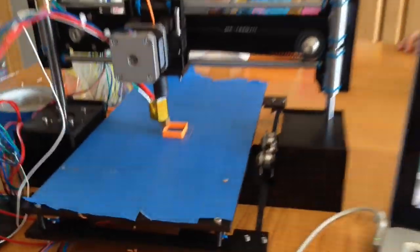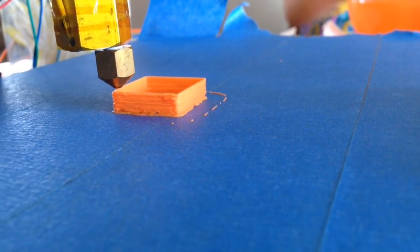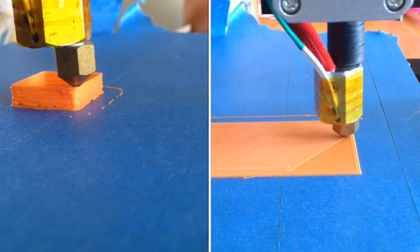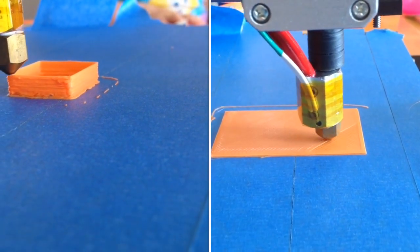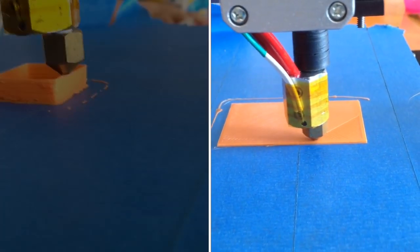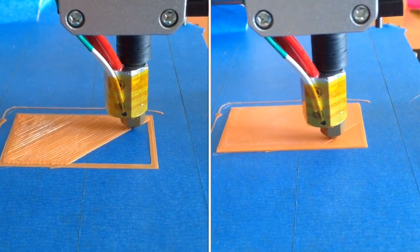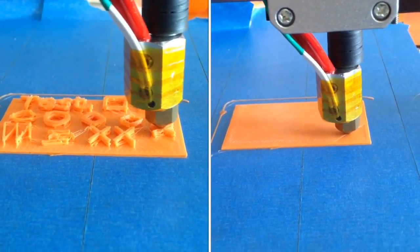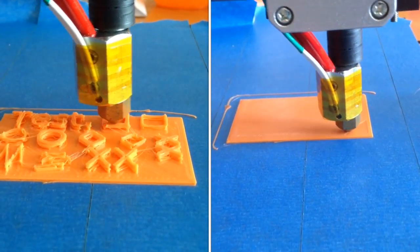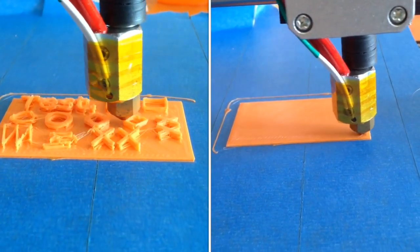This is the first couple of prints I got off my Cubed 2-Up 3D Printer. As you can see here, I was having a few problems — I was losing steps in the Y axis, which was throwing off my prints quite a bit.